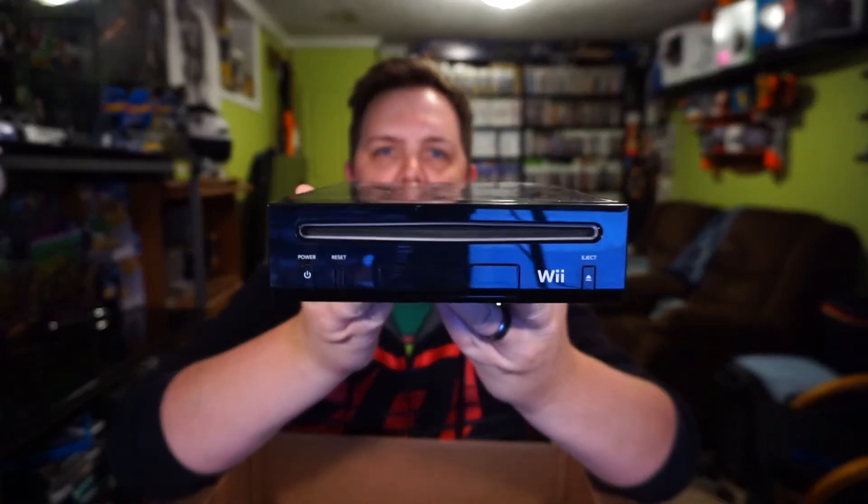I opened this up and sure enough, the first thing I see is a bunch of Wii stuff — so it's a Wii bundle. What's in this Wii bundle? Well, first off, in a Wii bundle you got to have a Wii. So, black Wii.